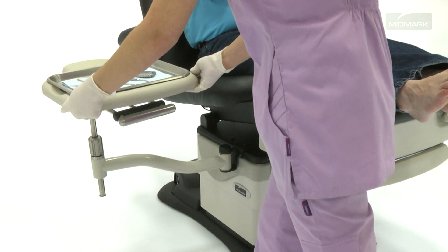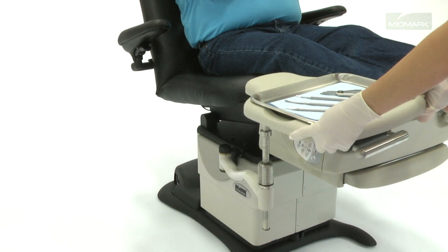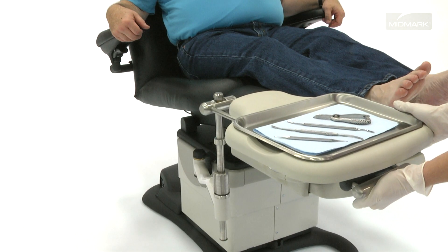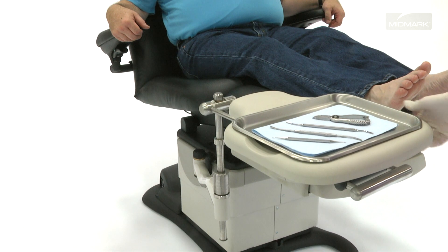In addition to height adjustment, the Extension Top Swing Arm Instrument Tray includes tray movement. To adjust the sliding tray position, squeeze the tray handles, slide the tray into the desired position, and release the handles to lock in place.